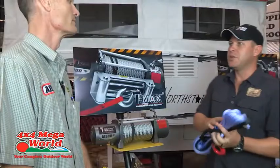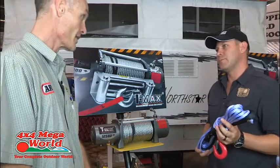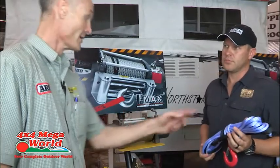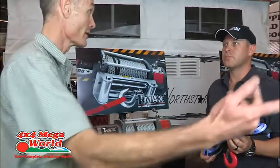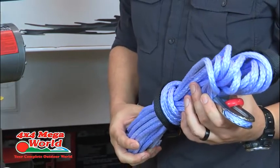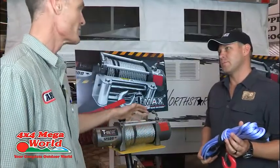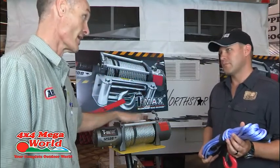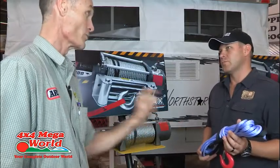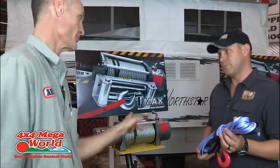There's an alternative cable — synthetic rope — that we can put onto this winch. The differences come down to application primarily. A guy at the coast pulling a boat on and off a trailer regularly would find a synthetic rope nice to have — you can throw it, wind it up quickly, it's soft on your hands. Problem is, it's high maintenance: you must keep it dry and clean. A farmer pulling a tree stump once a month — a steel cable is great because once it's on the drum, you just leave it. One big advantage of synthetic is weight — about 15 kilograms lighter.